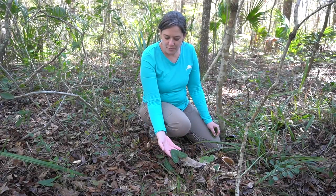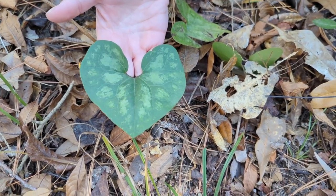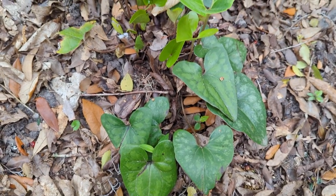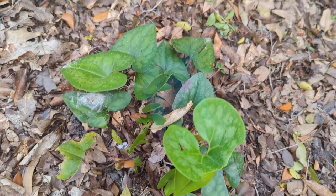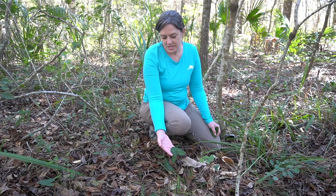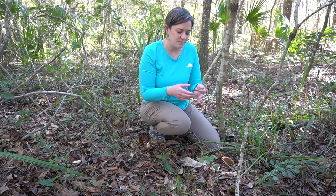This plant here with the heart-shaped leaves and great light green mottling on them is called heart leaf, or arrow leaf sometimes, or wild ginger. It's in the genus Hexastylis and there are quite a few different species that fall into that group, but based on geography we know that our species is Hexastylis arifolia.